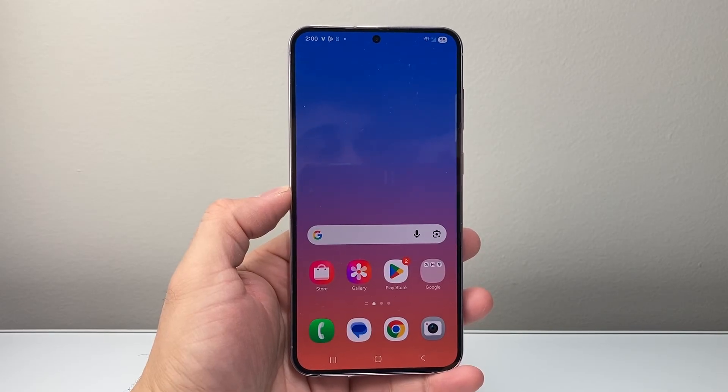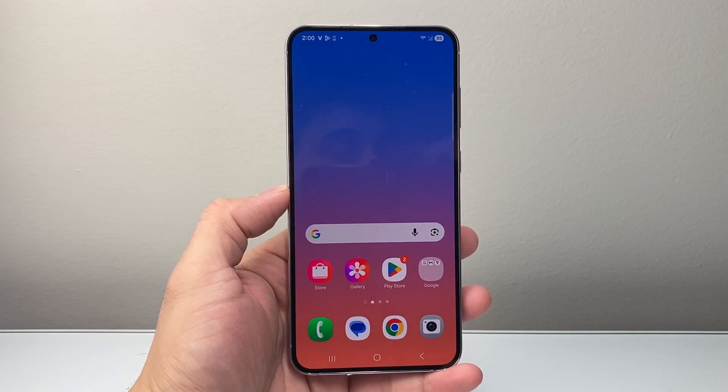Hey everyone, Tech Mementer here. In today's video, I'm going to show you how to factory reset your Samsung phone in two different ways. We're going to show you if you have access to the phone, and also if it's locked or if you forgot the password, you can also factory reset it in the second method.